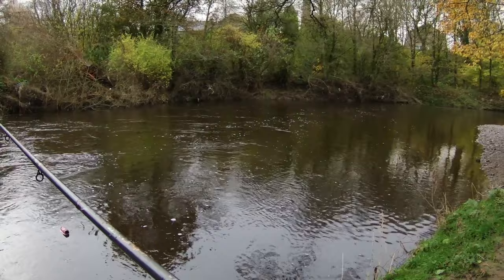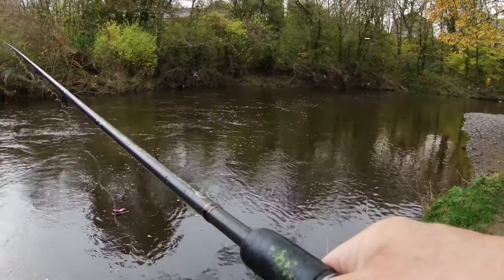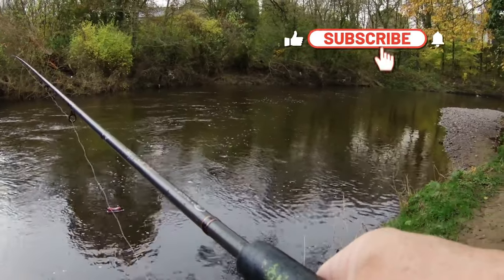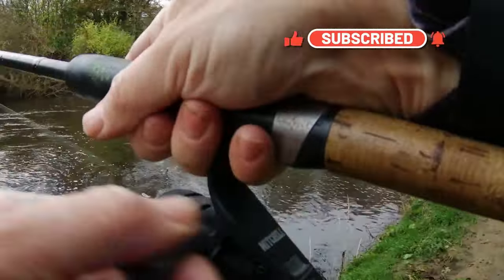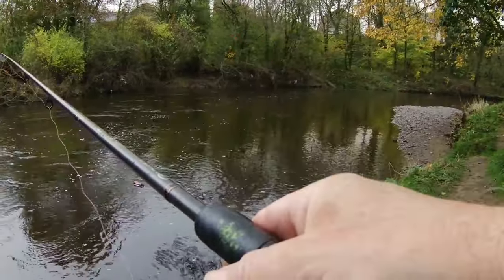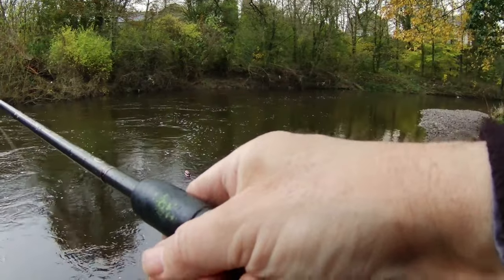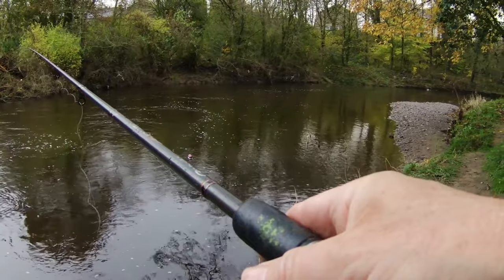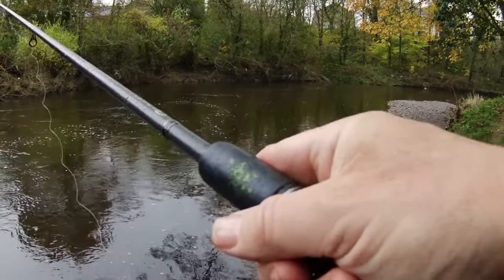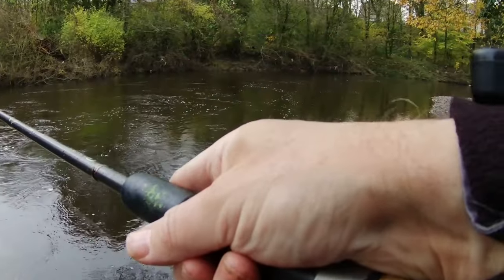Grayling is a species that when late autumn and winter comes around, I absolutely love fishing for. It's one of those things I do every year and I really look forward to it. I've fished when it's been like minus eight and still got plenty of fish. So it's a species you can count on when everything else isn't biting because it's too cold — grayling will give you good sport.